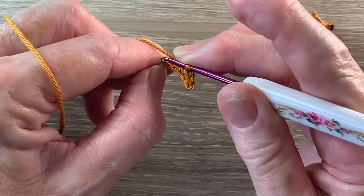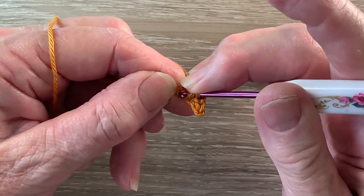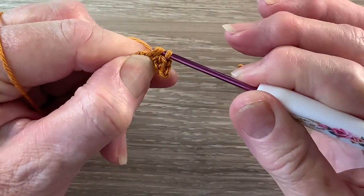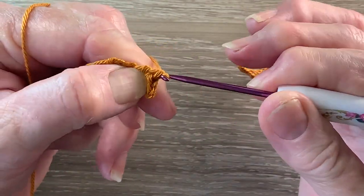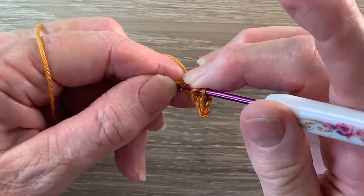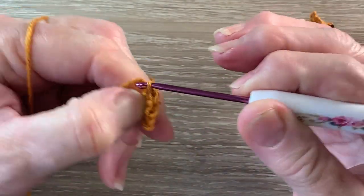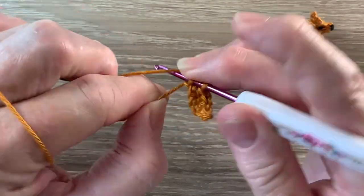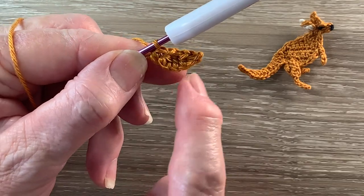A double crochet is a treble using UK terms. We put the yarn around the hook, hook into the next chain and bring up a loop, yarn around the hook, take the hook with the yarn at the end through 2 loops, yarn around the hook, hook with the yarn at the end through 2 more loops. Then we work 1 half double crochet into the next chain and 1 single crochet into our last chain. The different stitches just give it a curved bottom.